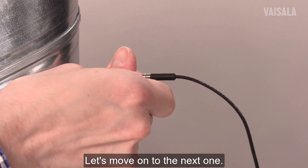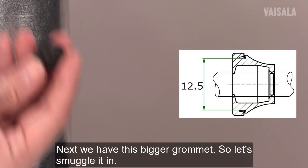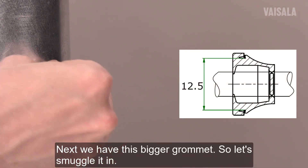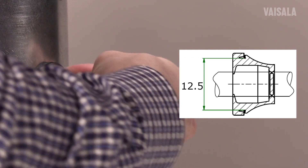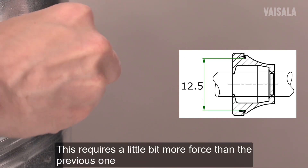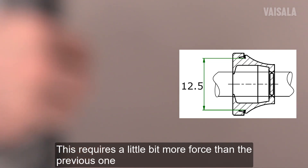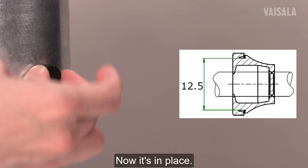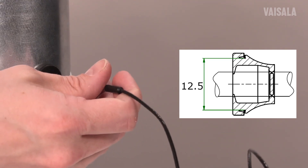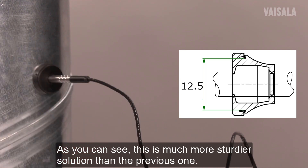Let's move on to the next one. Next we have this bigger grommet, so let's smuggle it in. This requires a little bit more force than the previous one, but now it's in place. You have to be sure that it's securely in place, and then it's time to insert the probe like that. As you can see, this is a much sturdier solution than the previous one.